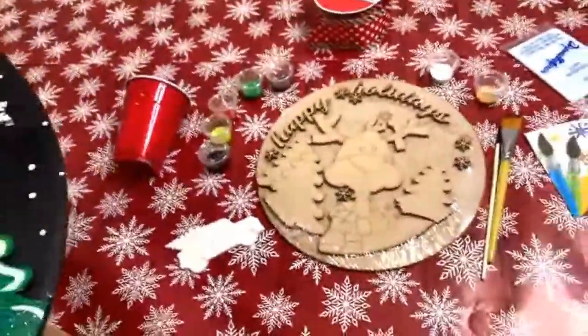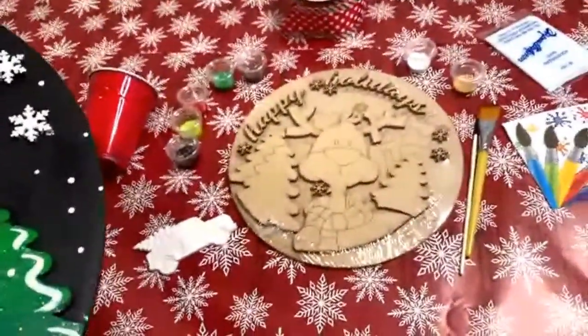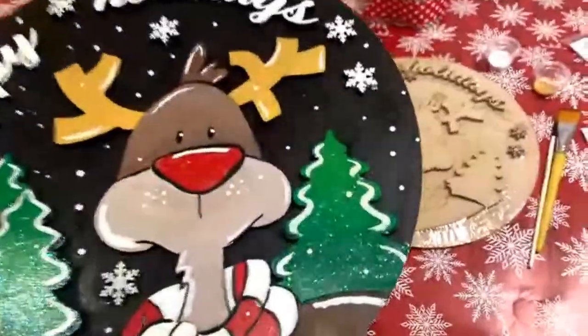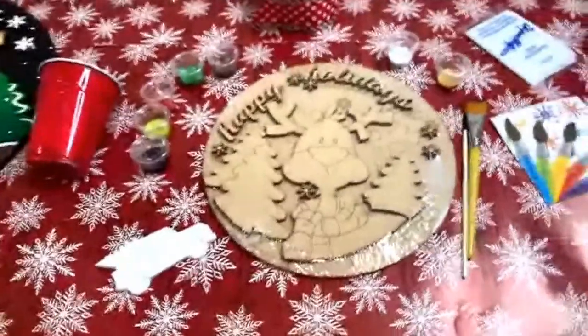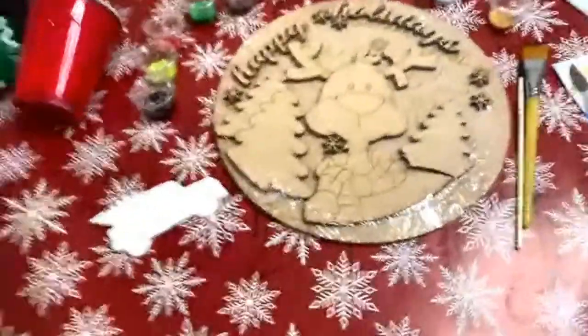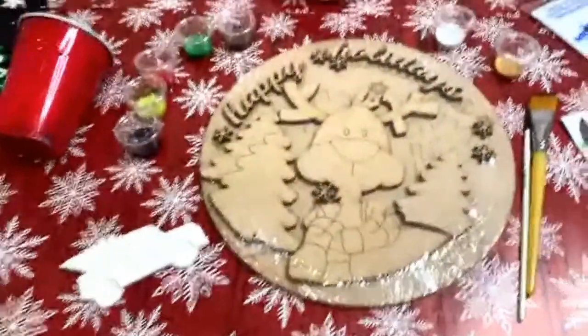I'm going to be doing a fun Happy Mail giveaway. Here's how you enter to win one of these really cute art kits — all you have to do is follow a link in the description.